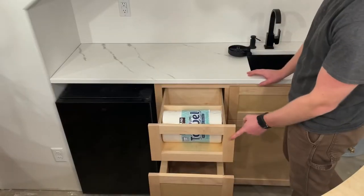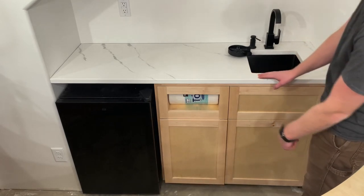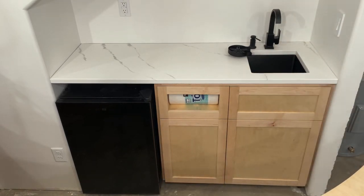And that's it for this one. Next up I'll have the counter installed, sink, faucet, soap dispenser, and the glass rinser. See you next time.